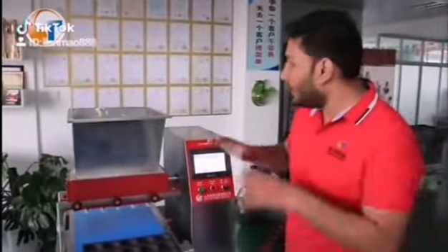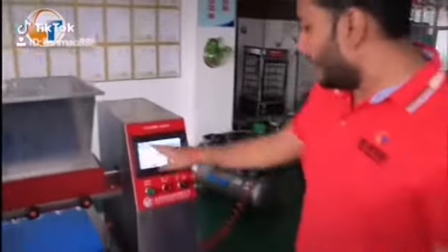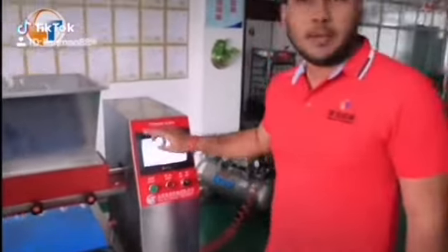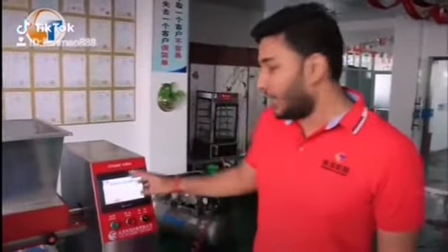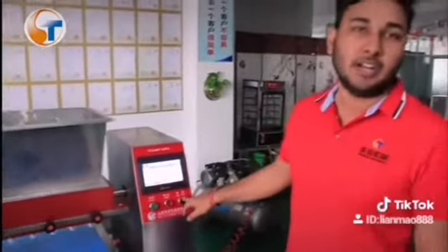You don't need to mess with many things — you just need one single hopper. You can put the dough mixture in here. This panel stores more than 100 formulas, so you don't need to worry about forgetting the settings. Here is the start operation, stop operation, and the machine power-on control.